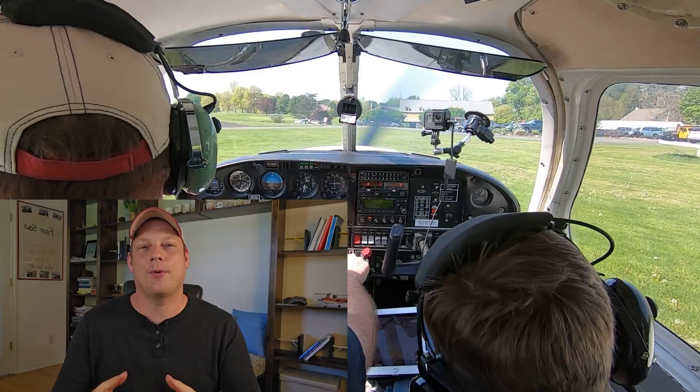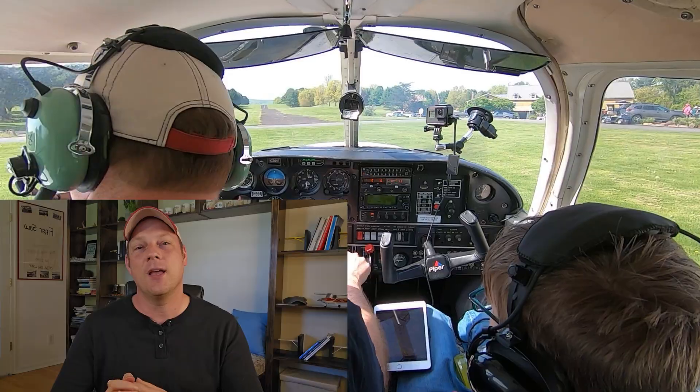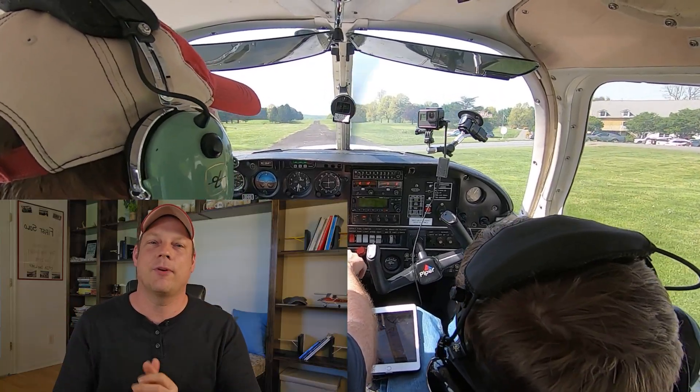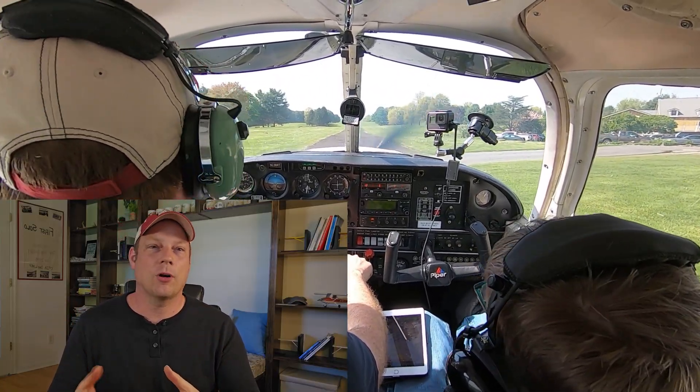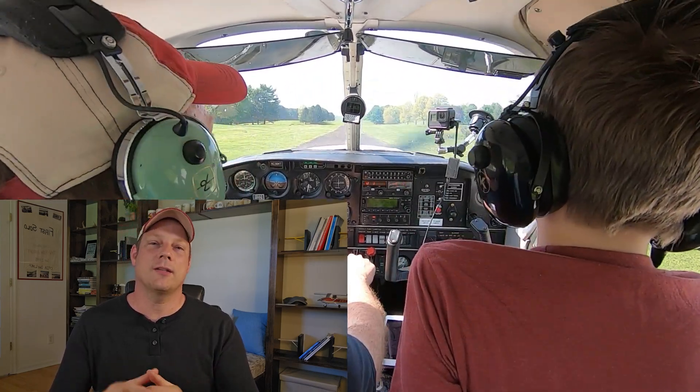Today we are talking about brake failure on landing. Now this one doesn't have to be an emergency. So how would you know if you have a brake failure? Well, sometimes after liftoff you might tap the brakes a little bit. This might be a more common practice on retractable gear aircraft. But in doing so, let's say there's no resistance — they're mushy and kind of just go to the floor.